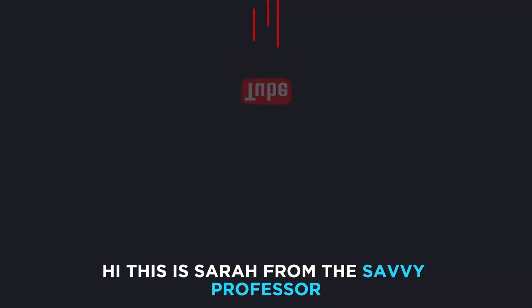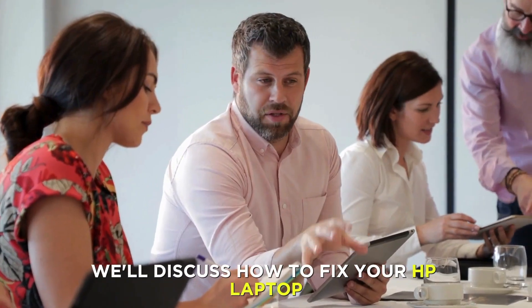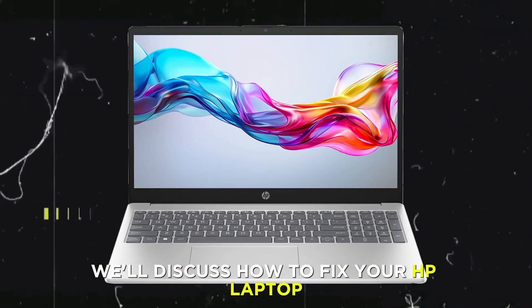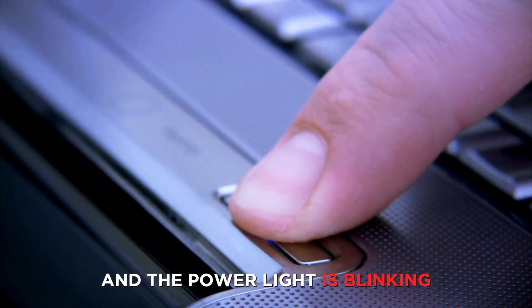Hi, this is Sarah from The Savvy Professor, and in today's video, we'll discuss how to fix your HP laptop when it's not turning on and the power light is blinking.